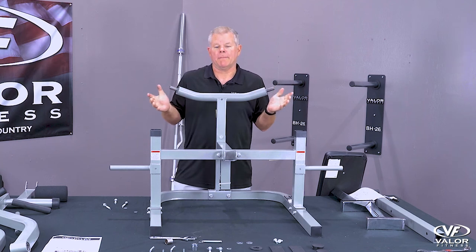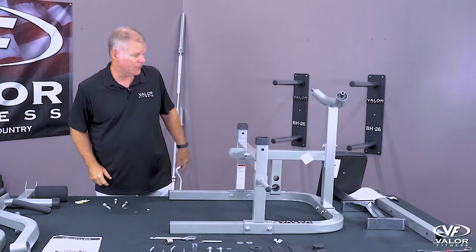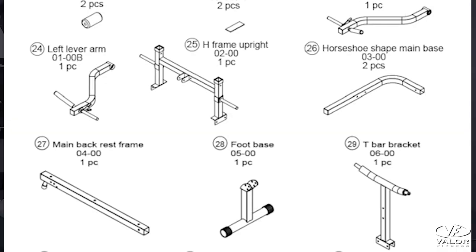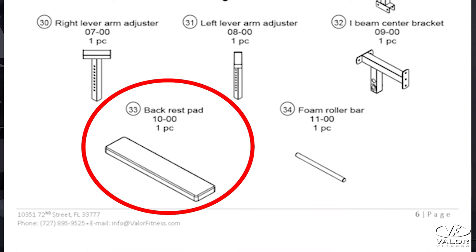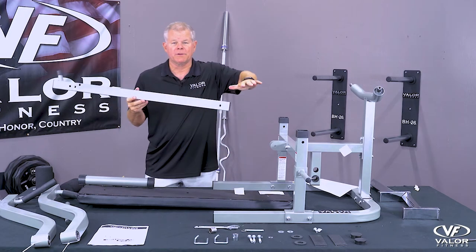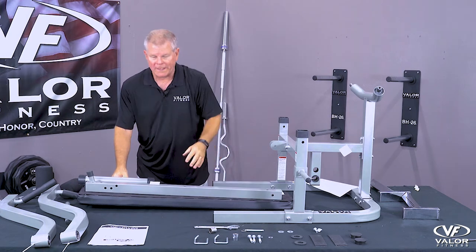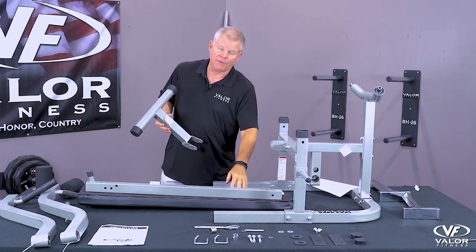Secure the frame. Now let's attach the seat frame. Locate parts 27, 28, and 33. Part 27 is the base under the seat pad, part 28 is the lever that adjusts the incline-decline, and part 33 is the pad itself.